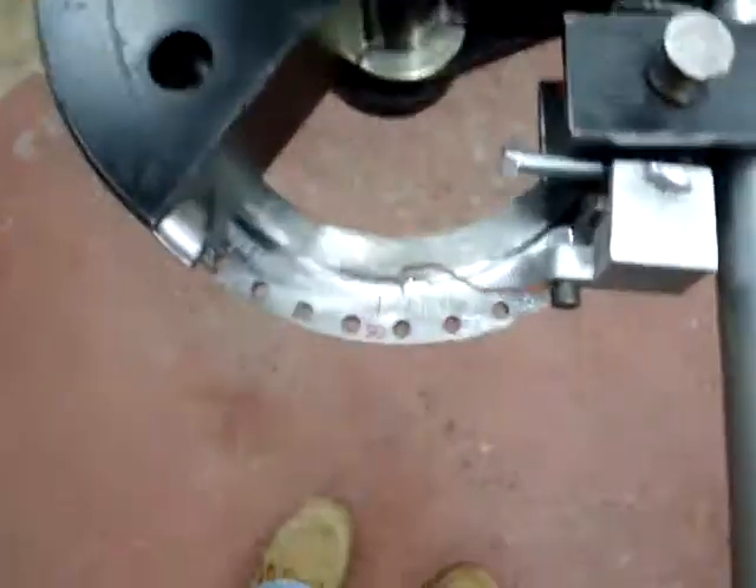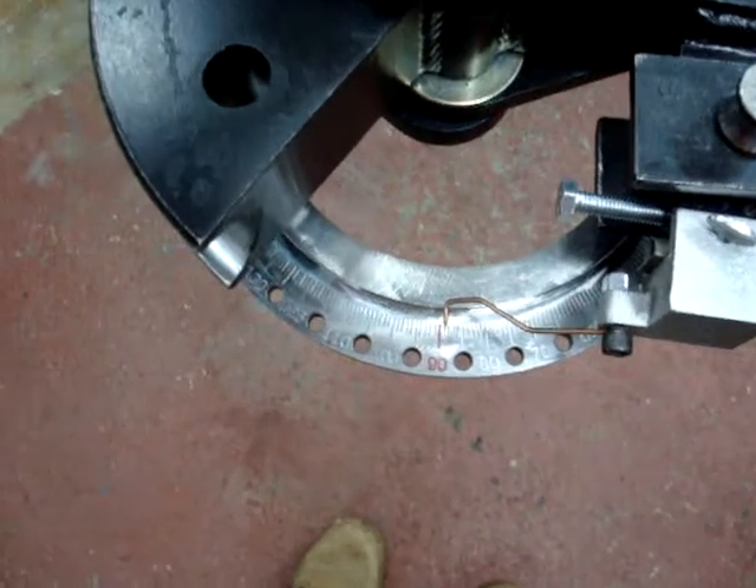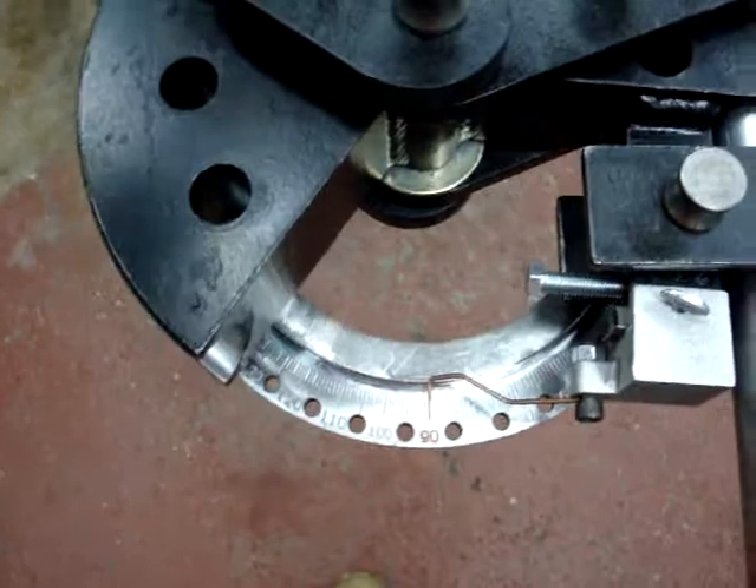Drop it in. Get us back to — that's 88, 89. And I'm just feathering that forward to 90. We're there.